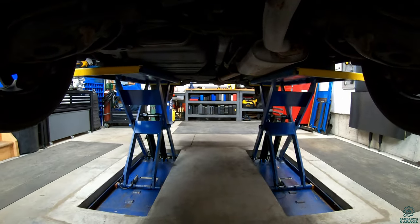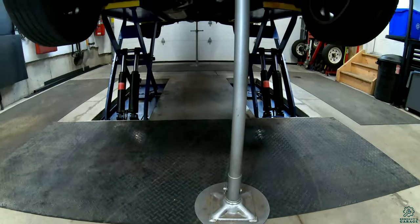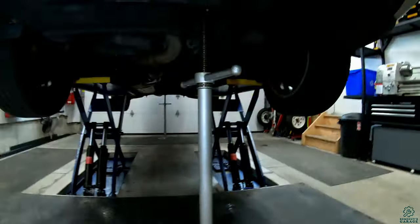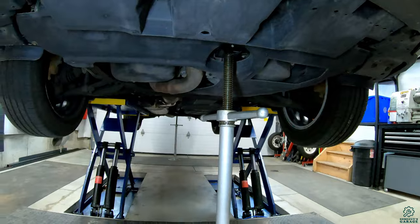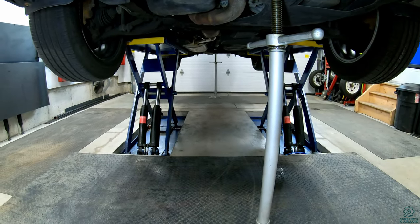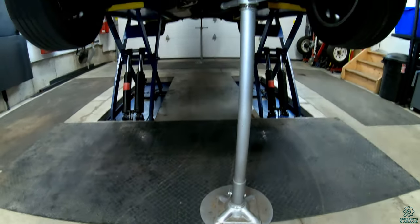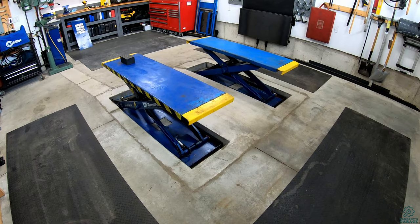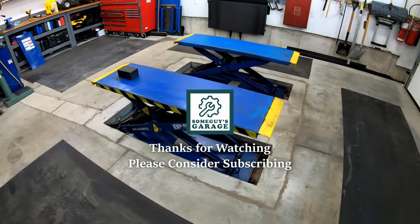It makes for nice easy access under the vehicle — you can get to all the exhaust components, the rear differential, and everything like that. For a little extra stability I have these OTC brand under-hoist stands that I've cut down a bit shorter so they fit up and under the vehicles. The rear one rests on the trailer hitch and the front one is on the front jack point, just giving a little bit of extra stability. That's a walkthrough of my mid-rise scissor lift — if you have any questions let me know in the comments below.